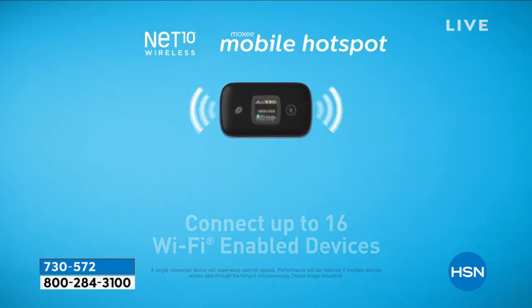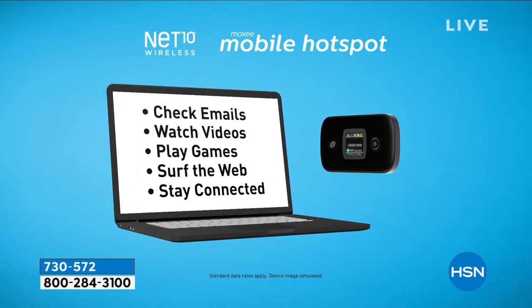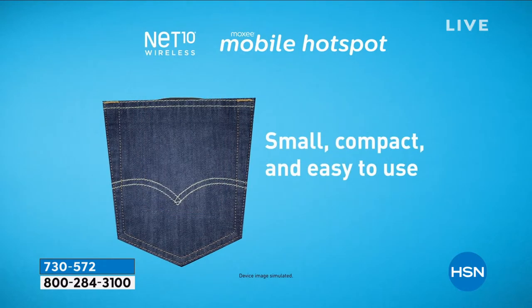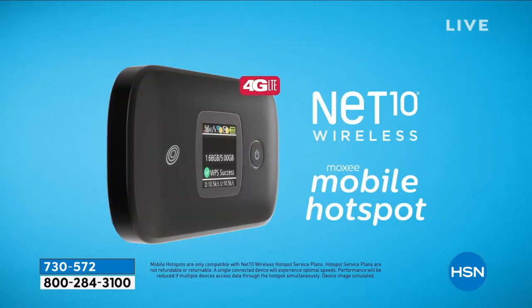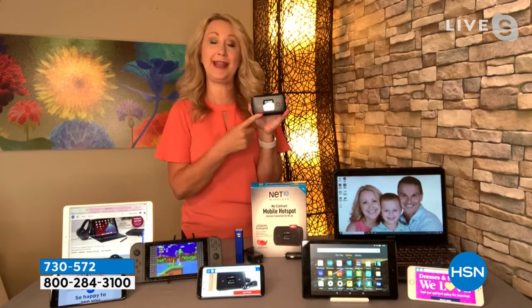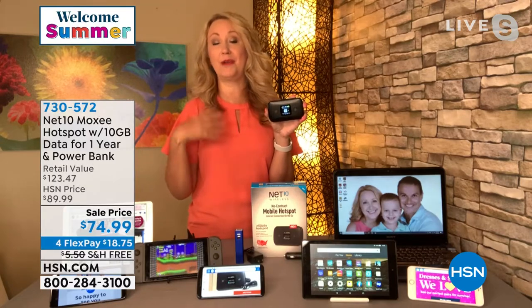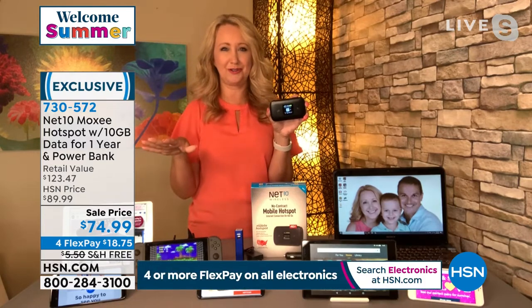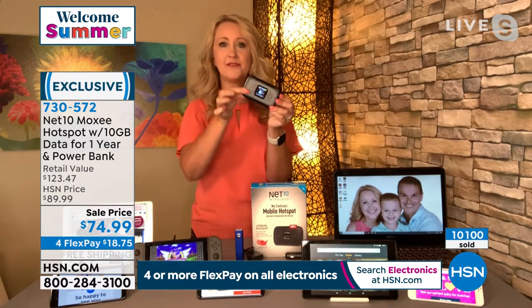You're in your car, want to play your favorite game on your tablet while your significant other drives — now you can. Check emails, watch videos, stream music. This is the size of a deck of cards — the newest and latest hotspot from Net10 and Moxie. It has a full-color screen. If you're out at a coffee shop or the airport, you don't want to connect to open Wi-Fi — your information can get hacked. It's like sharing a toothbrush with the rest of the world.